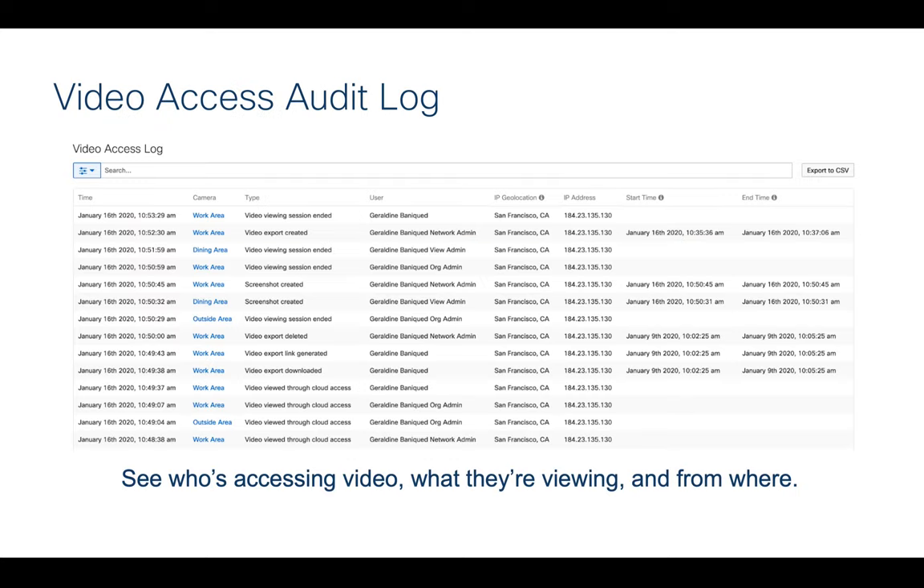Another feature I think is really neat — because security is top of mind whenever you're surveilling or doing any type of recording — we've enhanced the video assets audit log to include who's accessing the video, what they're viewing, and from where. This lets you more fully utilize the system and demonstrate that you have proper controls over what's going on in it.